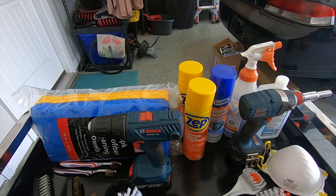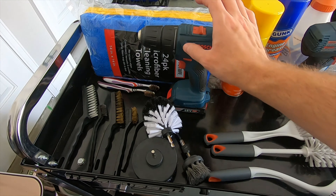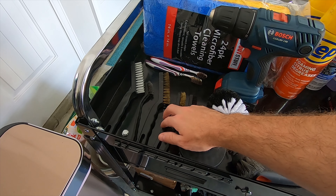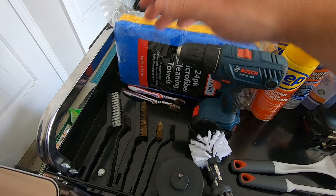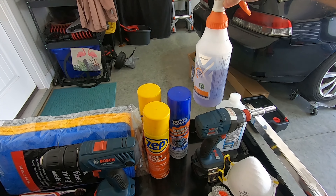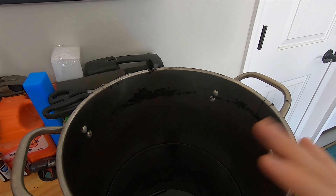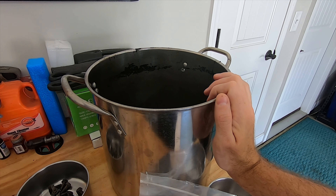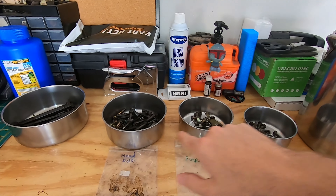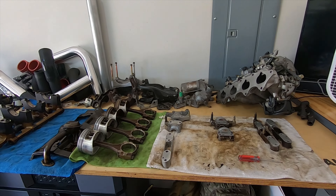I'm going to be using a combination of things to get this done — some new brushes, brush attachments for the drill, toothbrushes, and some new cleaning cloths. Super Clean is on the way to test against some other products. I've got some Zep engine degreaser, some Gunk engine degreaser, and a little bit of Purple Power left mixed with water. I also have a bucket of Purple Power mixed 50/50 with water just to dilute it so it doesn't damage anything. Everything on the table is going to get cleaned with the stuff on the cart, so let's get started.